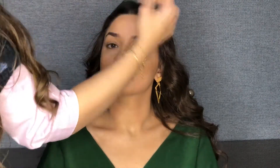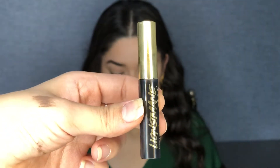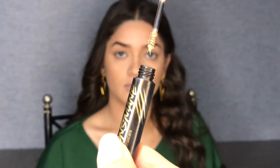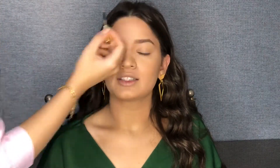After that, we will use the eyebrow gel or eyebrow mascara and go through the eyebrow hairs so that it holds them in place.